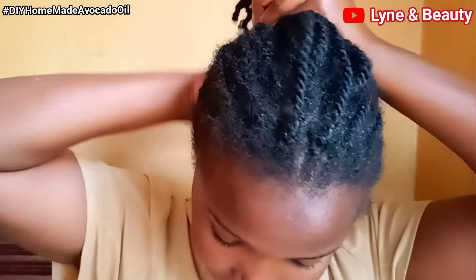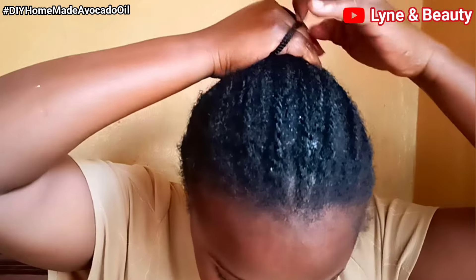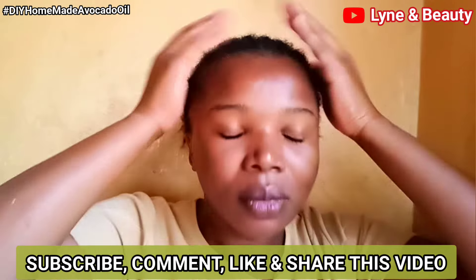The key things to note: avocado oil is best for your health, especially heart health, so you can use it for cooking. It's good for your skin — apply it for deeper moisturization. And you can also use it for your hair health — it's great for your hair.